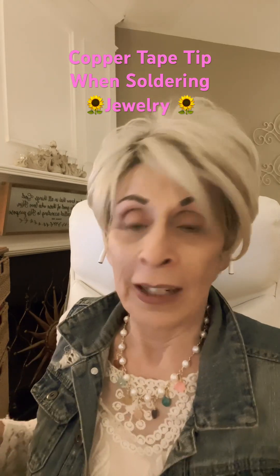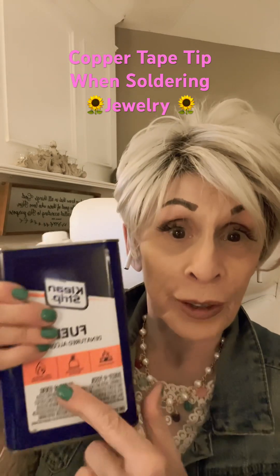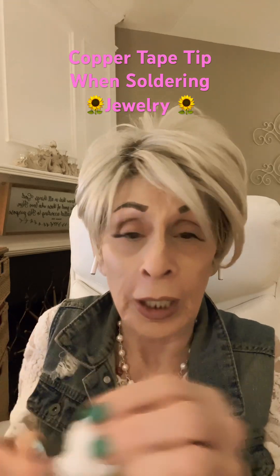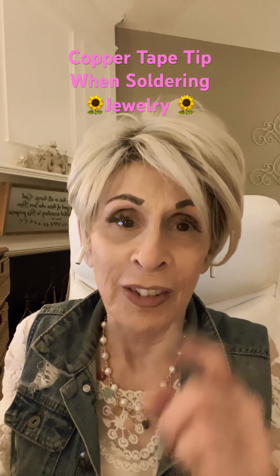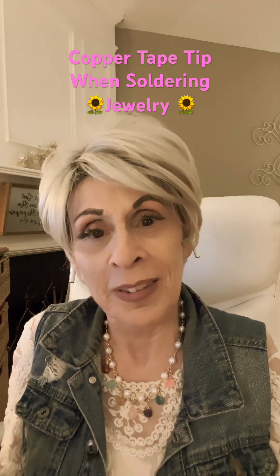Take a piece of cotton and some rubbing alcohol or denatured alcohol, go around the whole piece really well, then dry it off with a soft rag. Then put your copper tape on and solder, and you won't have lifting around the edges. I hope this helps you guys out.